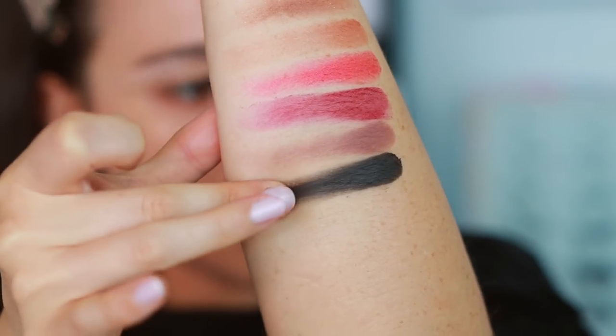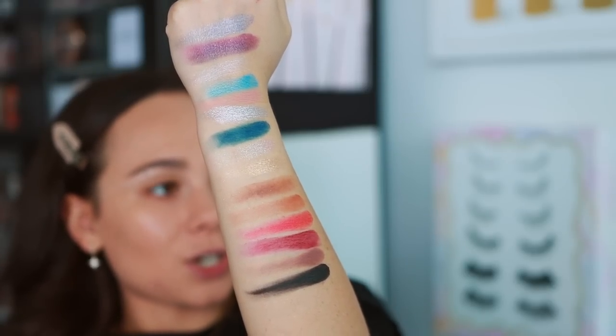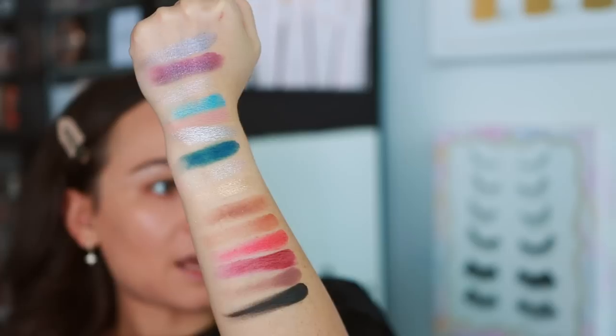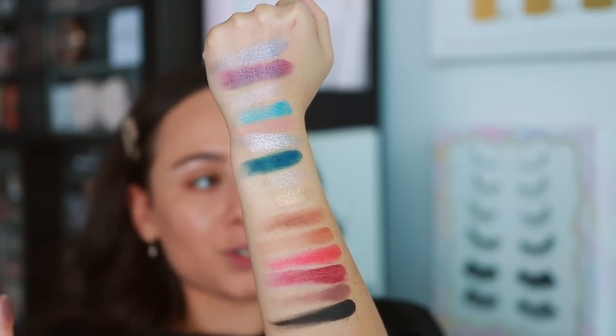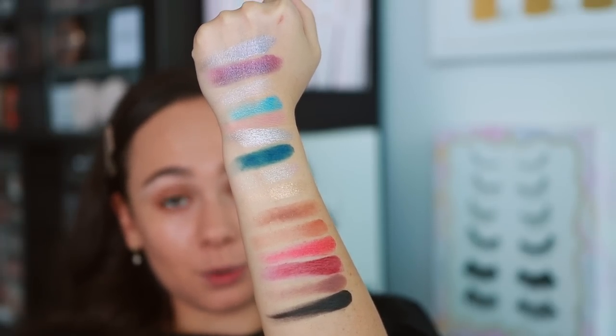Honestly I think this color story is interesting. It's different and it's perfectly to theme of the collab. I think they did a great job choosing the colors for this palette. Everything swatches like a ColourPop palette — so not super high end or amazing, but definitely really great for the price.